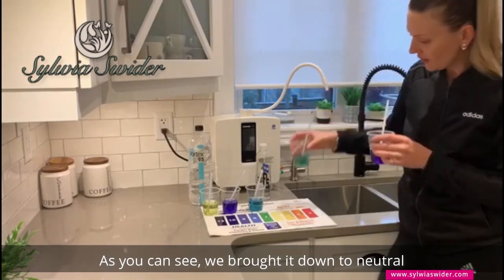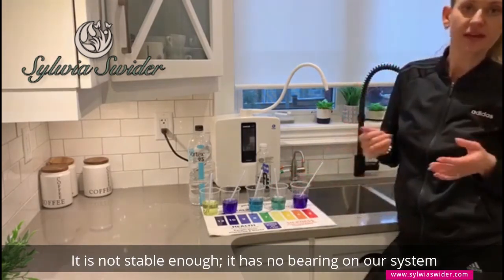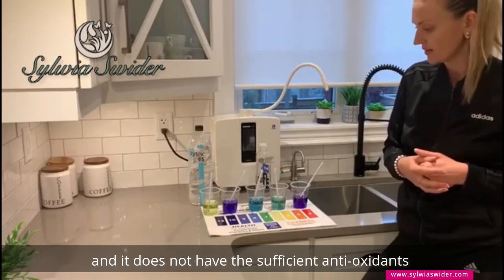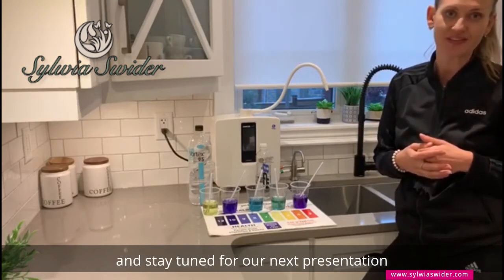As you can see, we brought it down to neutral. It is not stable enough — it has no bearing on our system. There's no way to prevent oxidation in our body, and it does not have the sufficient antioxidants that it requires. Thanks for watching, and stay tuned for our next presentation.